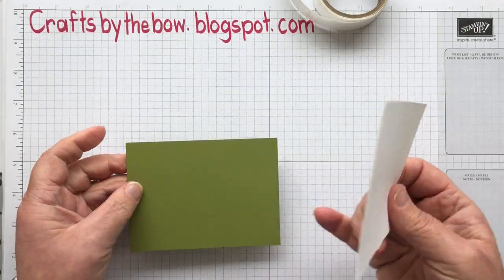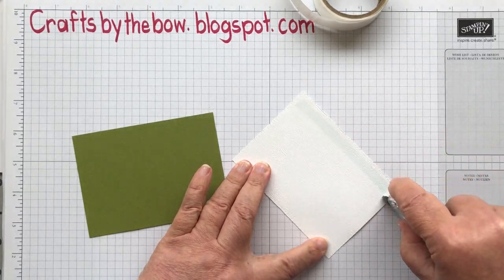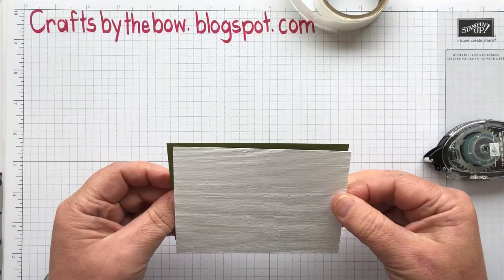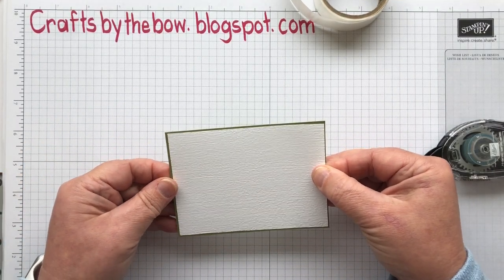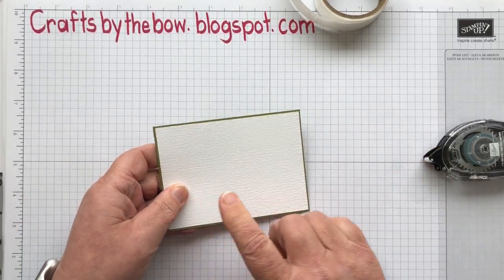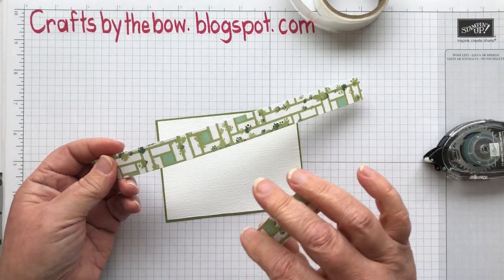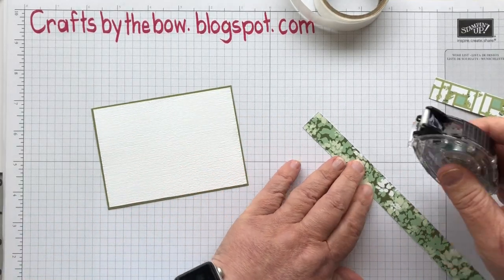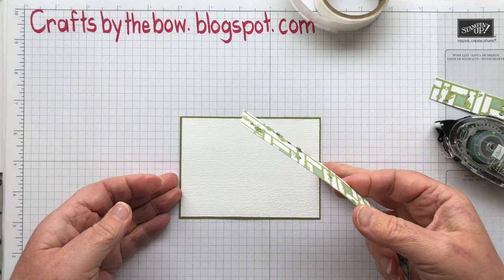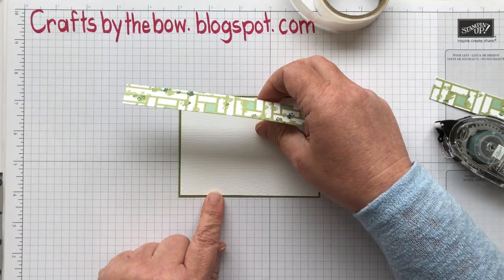I'm going to attach my little piece of Whisper White that went through the embossing folder onto only a slightly bigger piece of Old Olive — just a tiny little border, but it's just enough to make the colours pop. Across this I'm going to put another of those pieces of designer series paper, the same as we put on the inside. I'll use my grid paper just as a measure so that I know it's going to be straight, putting it up at two squares on each side.